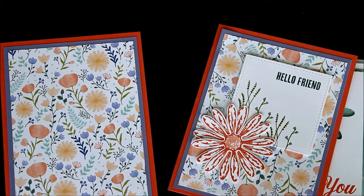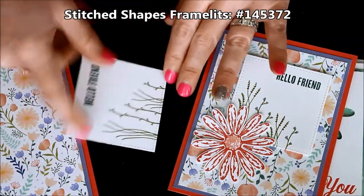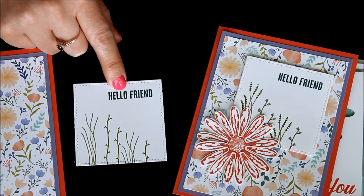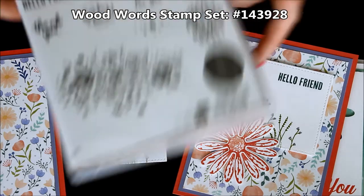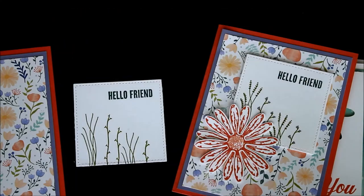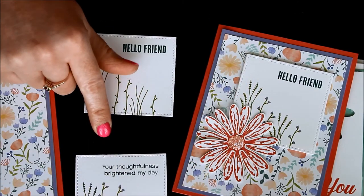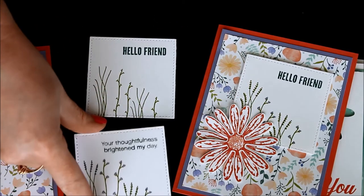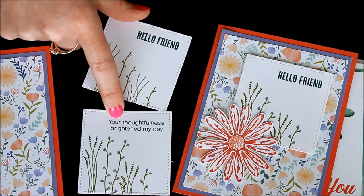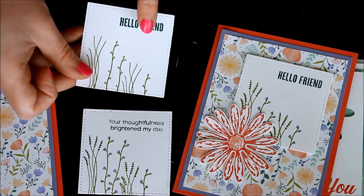Then I took one of the squares from the Stitched Shapes — the large square — and went ahead and added the greeting. This greeting is actually from a different stamp set: the Wood Words stamp set. I just liked those bold greetings. When I used one of the greetings from the Daisy stamp set, the thank you was not quite big enough — the greeting felt too thin and didn't really pop as much as I wanted it to. I wanted my greeting to be a little more bold and to really stand out.